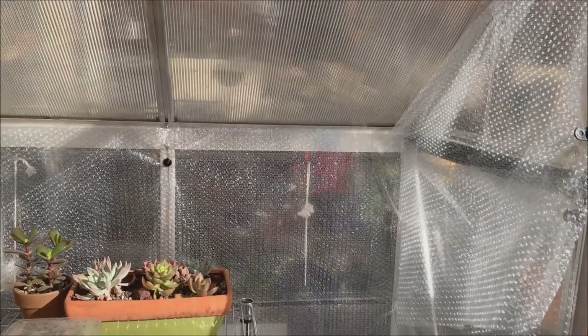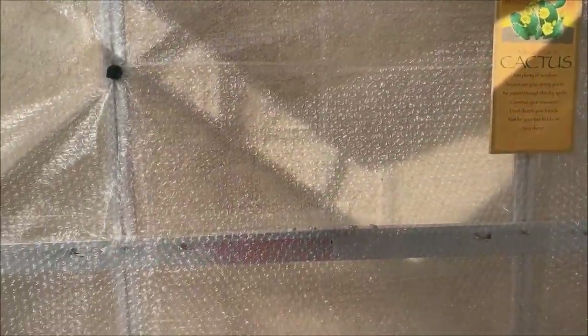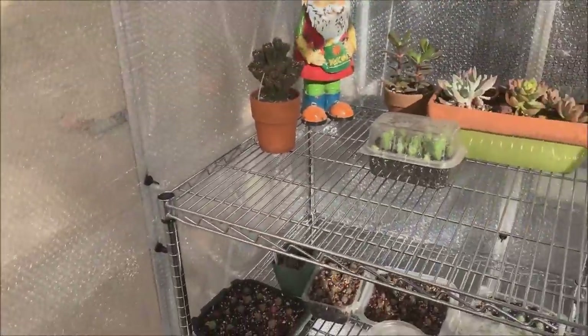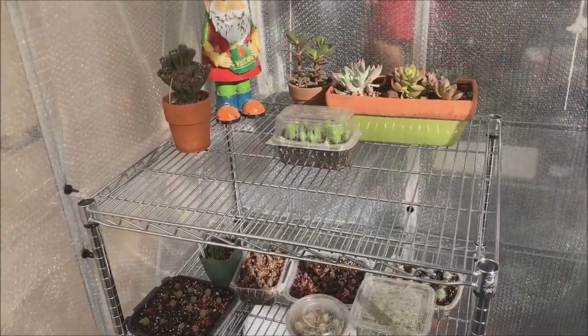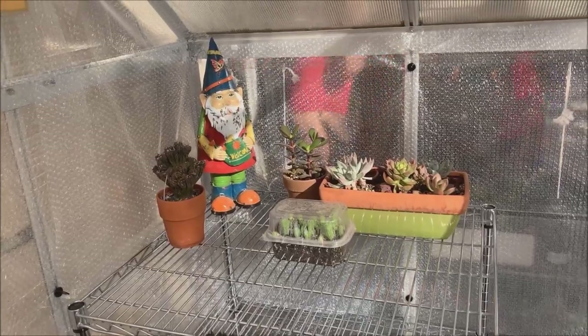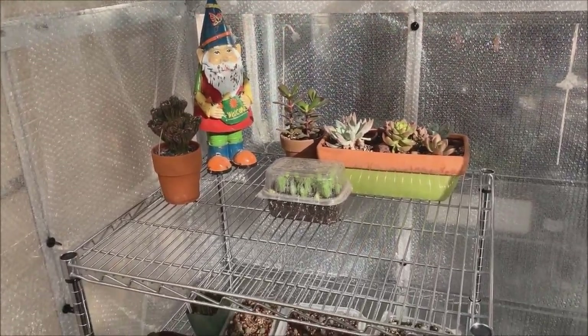I've completely bubble wrapped the entire greenhouse and I've also assembled this rack. In the meantime I placed my seedlings here until I finish the other racks, and then I'll be arranging everything in order.